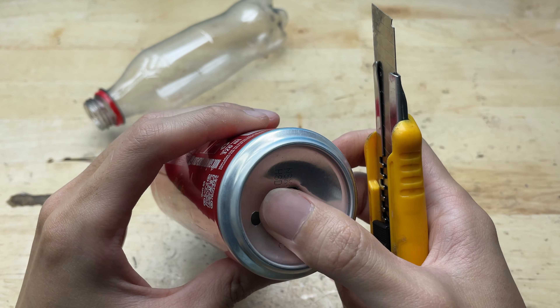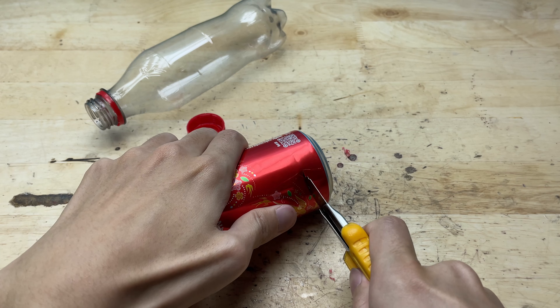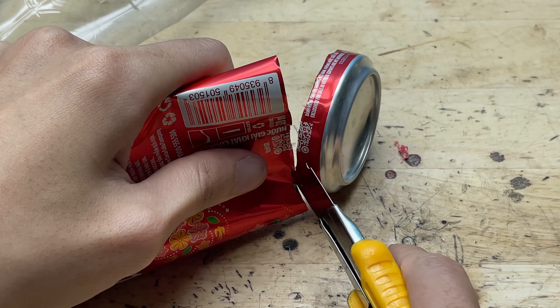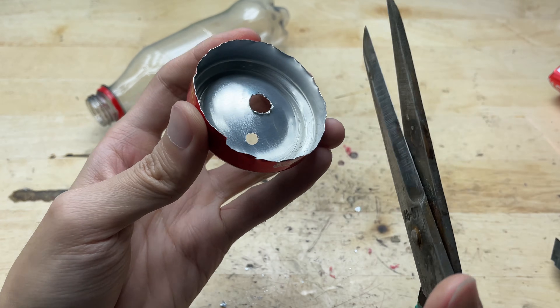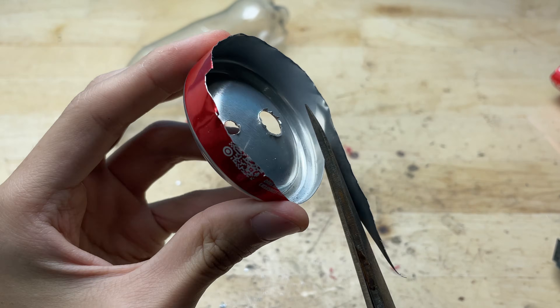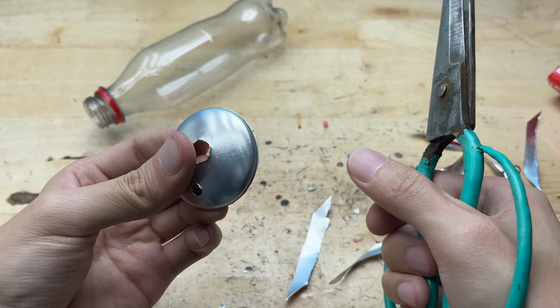Then I'll use a utility knife to cut off the bottom of the can so I can use that section. I'll cut away the entire body of the can, leaving only the bottom piece. After cutting it out, I need to smooth the cut edge, making the surface cleaner, safer, and much easier to work with for the next steps.